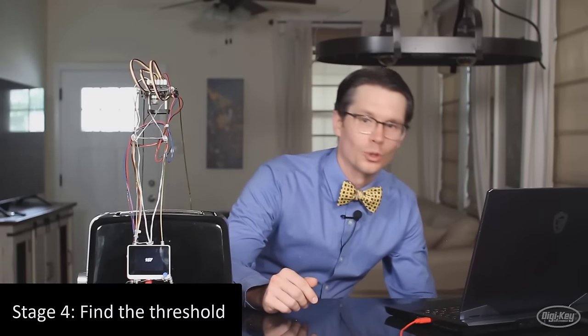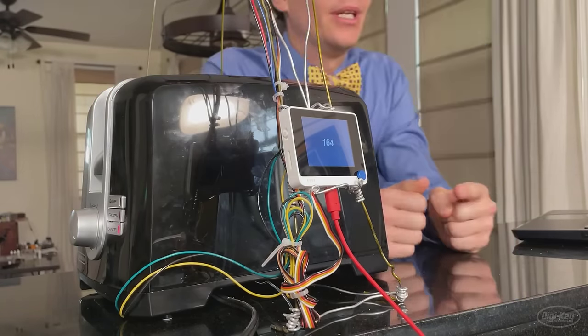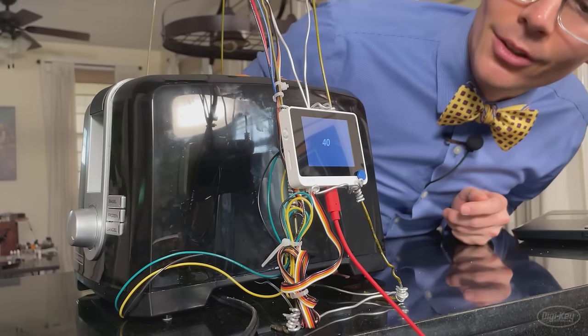Now that I have all the electronics ready to go, we need to figure out a decent threshold for when to stop the toasting process. To do that, I'm going to start toasting a piece of bread and keep an eye on this value here. Once I see that the toast is at that perfect doneness — the best I can figure by looking and smelling — I'm going to stop it and take a look at the number. That should provide a decent threshold. I predict that this is going to be between 30 and 40 — remember, this is the number of seconds until the machine learning model thinks the toast will be burnt. 30 or 40 seconds until that burnt point should give us a good toast value regardless of starting temperature and bread composition. Okay, I think that looks pretty good. Let's stop it. Okay, about 40.